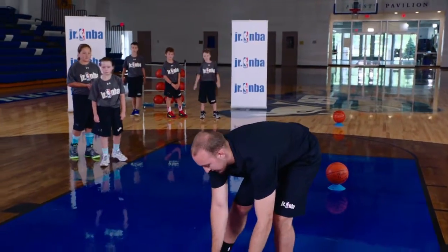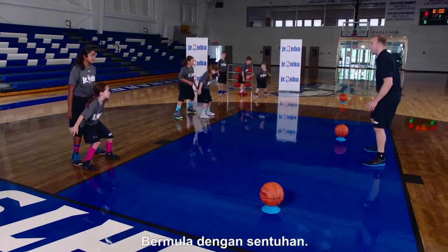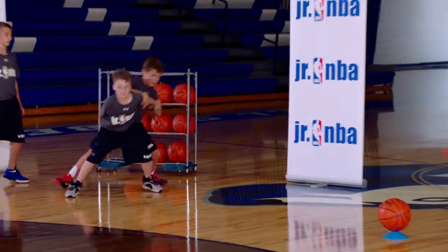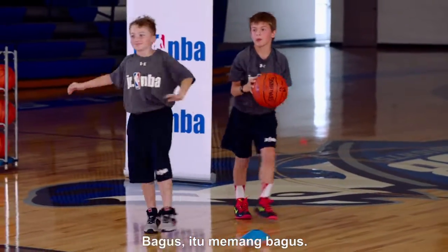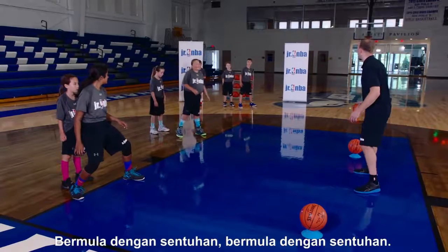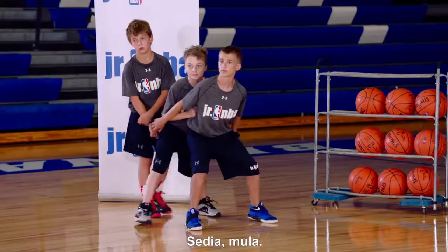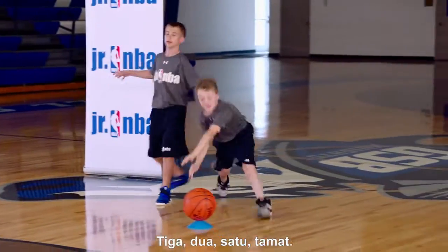So let's try it again. Start off with contact. Ready, go. That was better. Start with contact. Low base. Arms out. Ready, go. Three, two, one. Time. Great job.